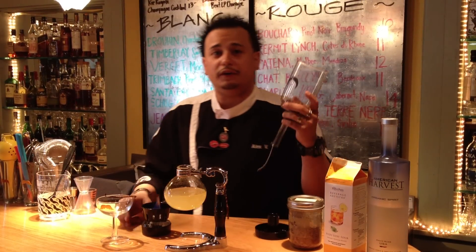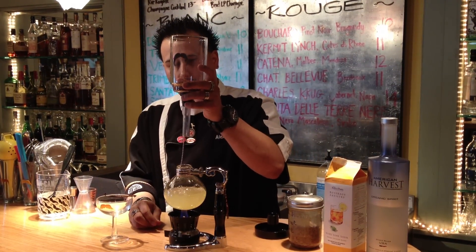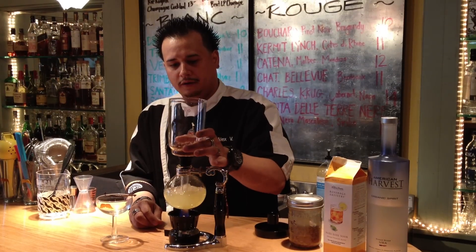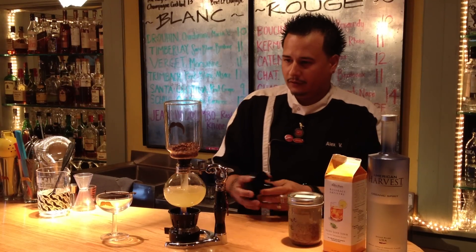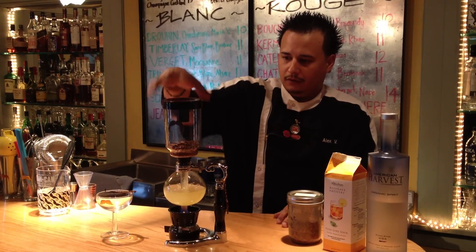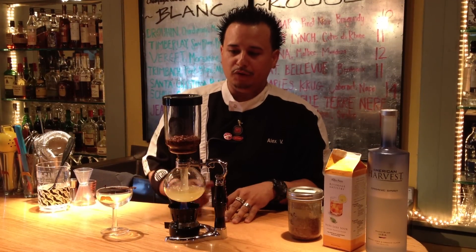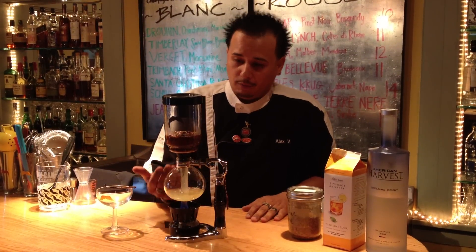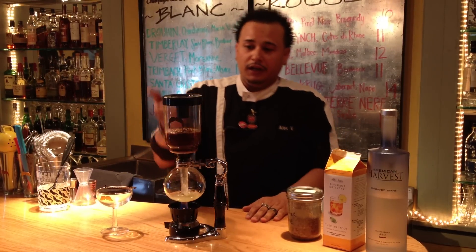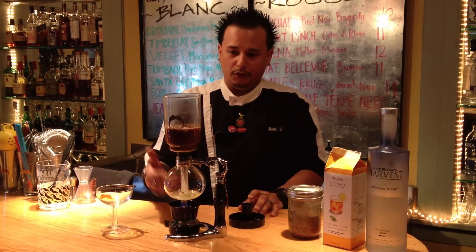Hi, my name is Alex V, and we're going to do today the Aztec Fire Elixir. What we're going to do is create this cocktail and infuse it with a coffee siphon. This is a coffee siphon, and we're going to infuse this cocktail in this top part over here.